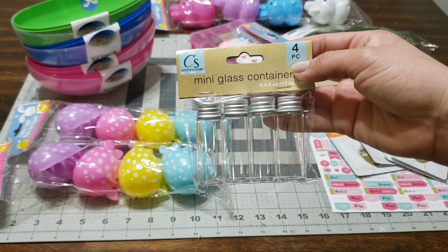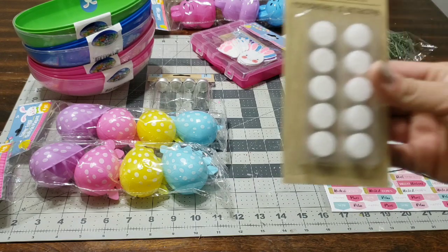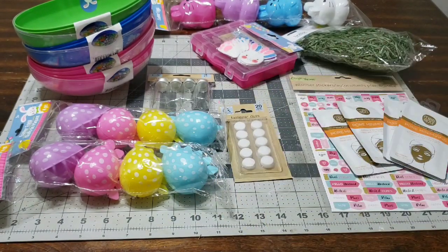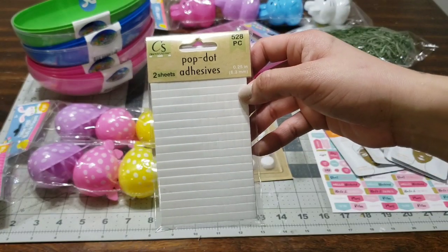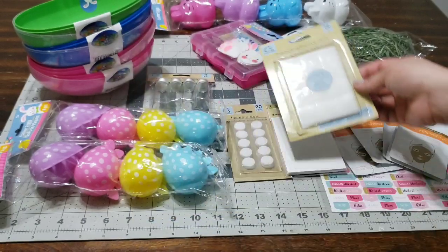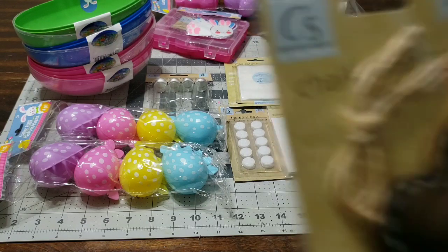The next thing I picked up was this four-piece mini glass containers from the craft section. I also picked up these dots — you get 20 of them, perfect if you're making little envelopes or whatever you want, also from the craft section. I picked up pop-up dots as well, and you get two sheets in there, which is great for card making and lots of crafts. I also picked up the adhesive dots — you get 72 pieces, so you get quite a few sheets.